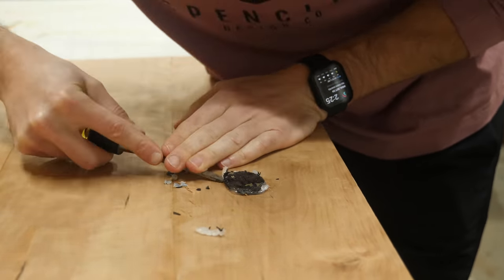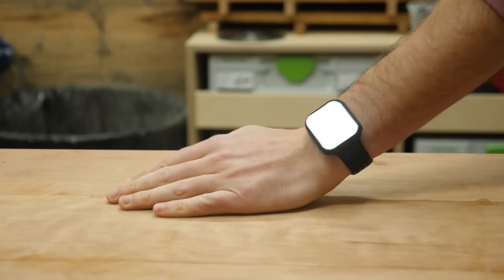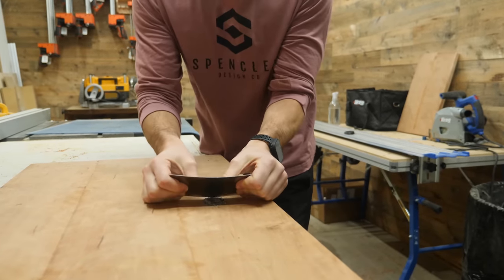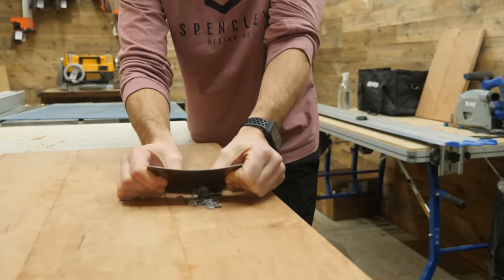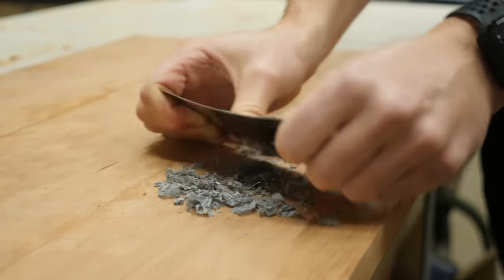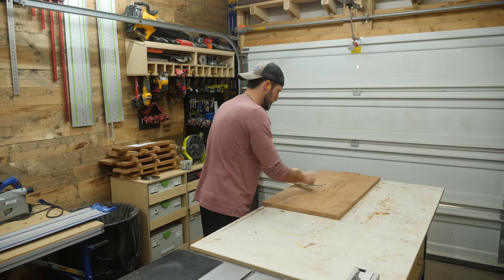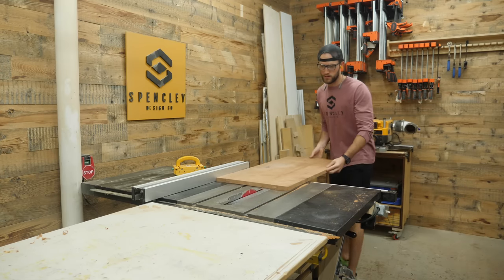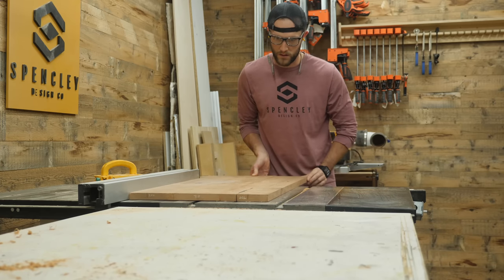That $5 Harbor Freight chisel came in clutch, removing all of that excess hot glue. In my attempt to satisfy the angry people in the comments who say I'm not a woodworker because I only use power tools, I bought one of these card scraper things. I just bend it and scrape it along the surface — and to my surprise, this actually worked super, super well, leaving thin shavings of epoxy. Card scrapers are great. Now I can rip the panel down to its final width before moving on to the trick for getting perfectly flat panel glue-ups.